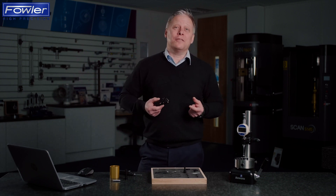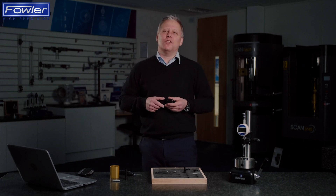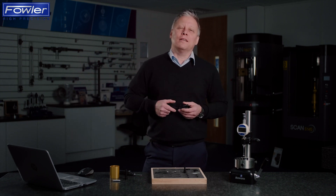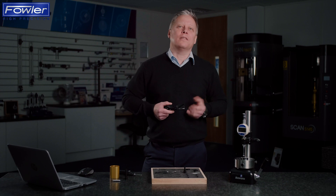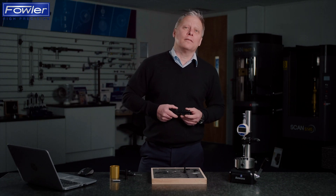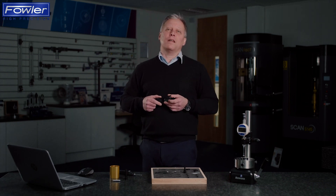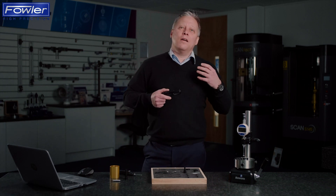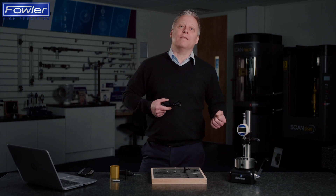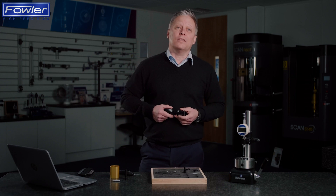Often a larger pin is used to check that the hole isn't too big. This time-consuming method requires a large quantity of pin gauges, all of which need to be kept in calibration and need to be replaced as they wear out. At Bowers we've solved this problem and we've helped thousands of manufacturing companies move away from the need to manage drawers and drawers of pin gauge inventory, taking away the cost of recalibration and replacement gauges year on year.